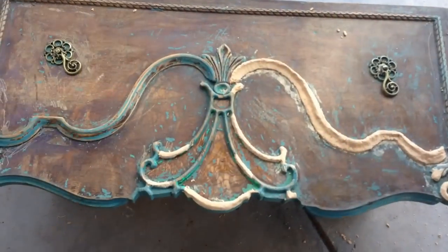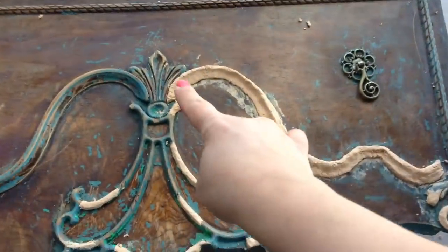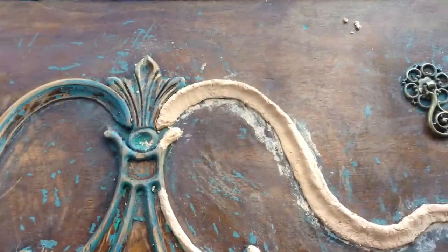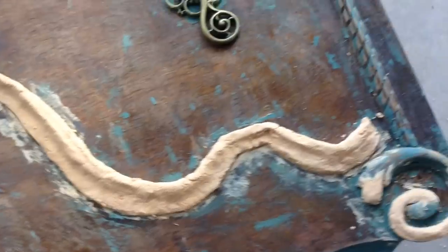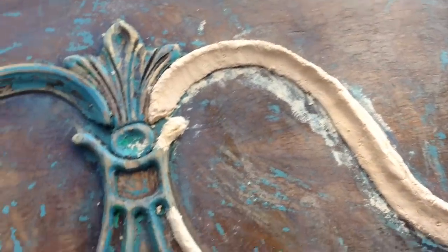There was a lot of decorative reconstruction that we had to do, including this entire piece, which I actually used wood filler for. It's needing to dry right now and then I'll sculpt it basically to match the other side. We just filled in all the spots and did the same thing.